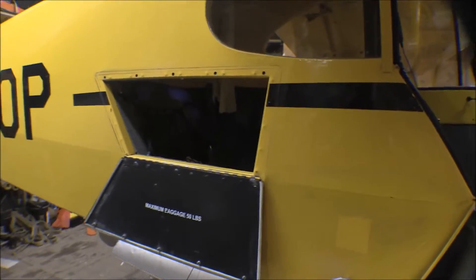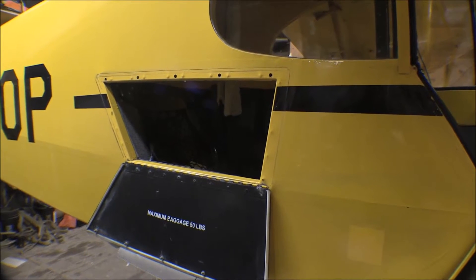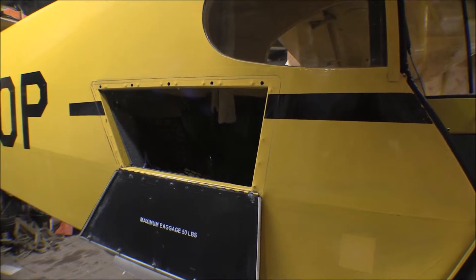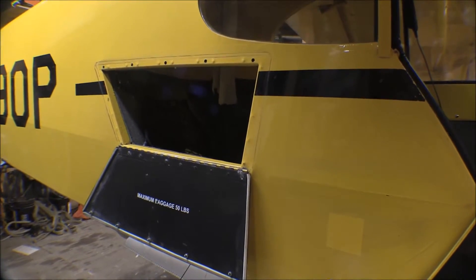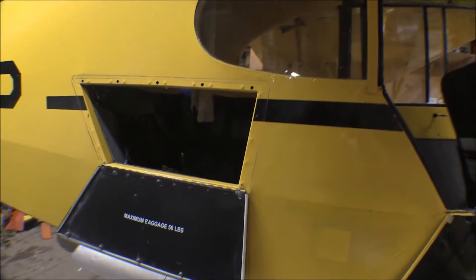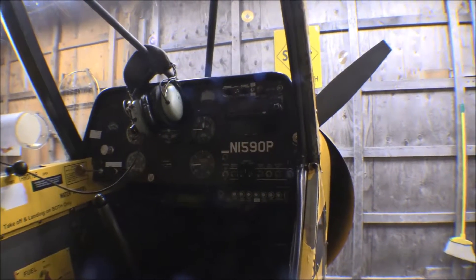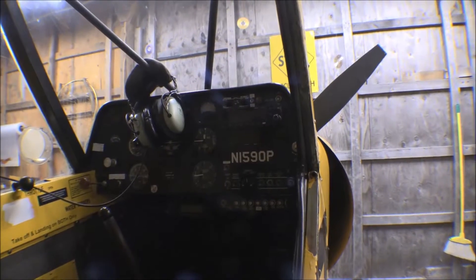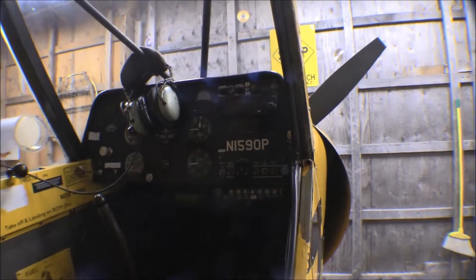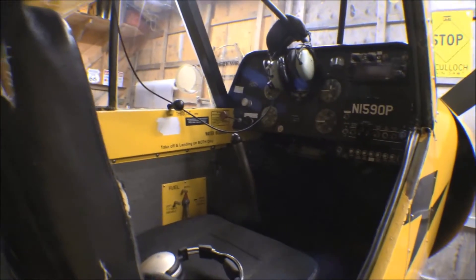Here's the Cubcrafters baggage compartment door. That is not quite the same door as the one on the new fuselage. The squared instrument panel from Cubcrafters looks pretty nice but it's not going to fit in the other fuselage because it's wider. And the side panels — I'll have to take them out and see if they'll fit.